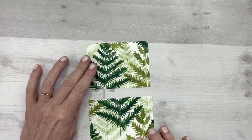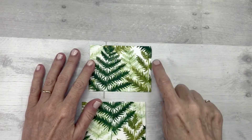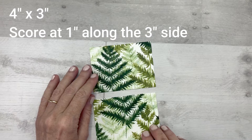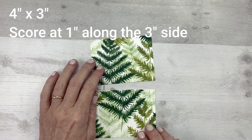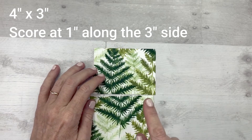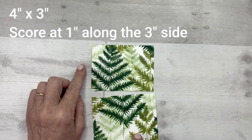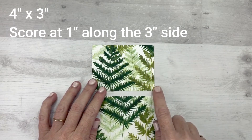Take two pieces of Designer Series Paper measuring 4 inches across by 3 inches down. For my card today, I am using a design from the Forever Greenery Designer Series Paper, which is in the annual catalog. You can use whatever Designer Series Paper you want, just make sure that you pay attention to the direction of the pattern when you create this card. So two pieces of Designer Series Paper cut 4 inches across and 3 inches down.